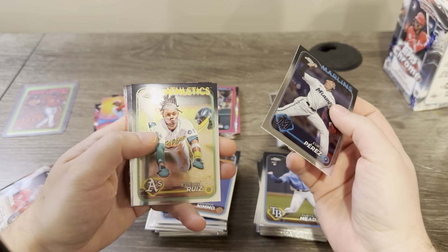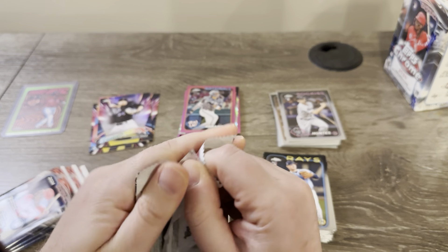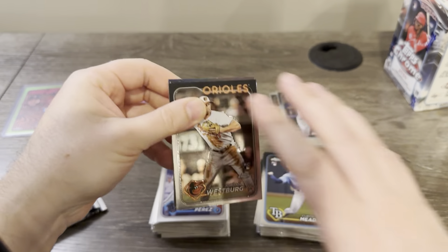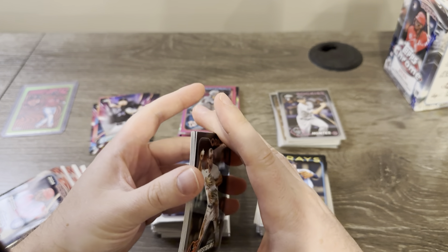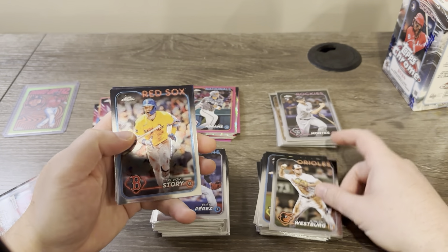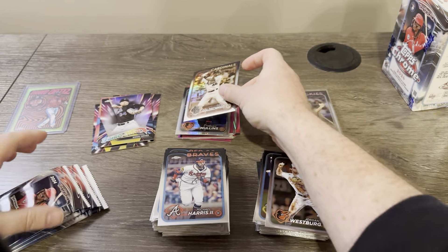Perez, Ruiz, Wheeler, and Senga on the Future Stars. I'd love to see an autograph — I know it's not like Bowman blasters where one out of every four or five has something really nice. It's about four or five per case. Story Harris, Cedric Mullins on the Prism, and Goldschmidt on the sepia.